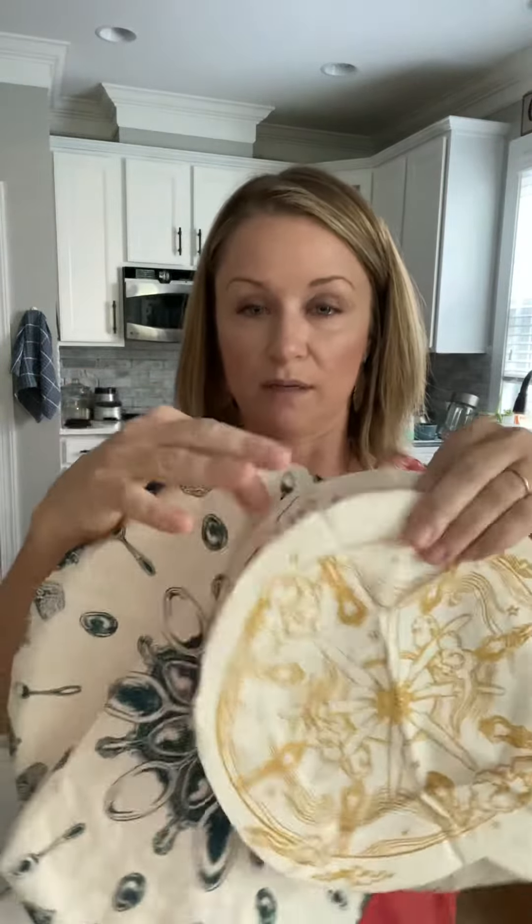I want to show you — this is a pack of three, so you have a small, medium, and a large. This is the large one.